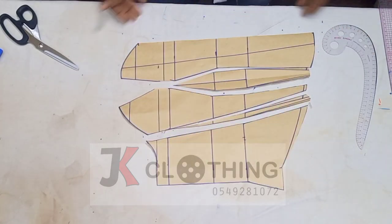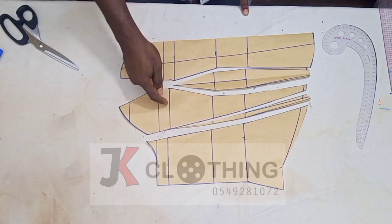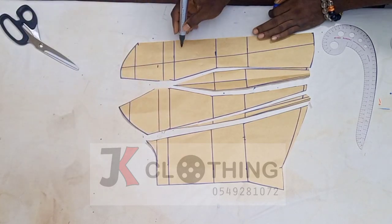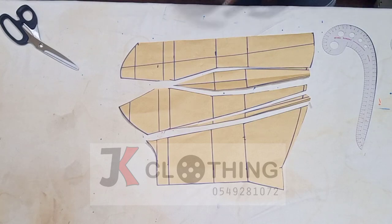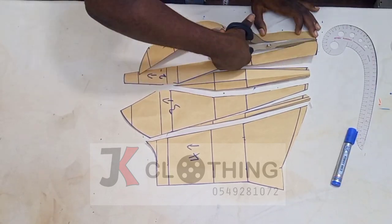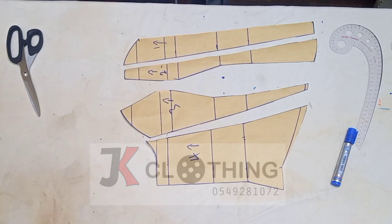We need to label these pieces: 1, 2, 3, and 4 — making sure the arrow is heading in the correct direction. These are the ones we are going to make use of. With the front done, we would go ahead and modify the back as well.